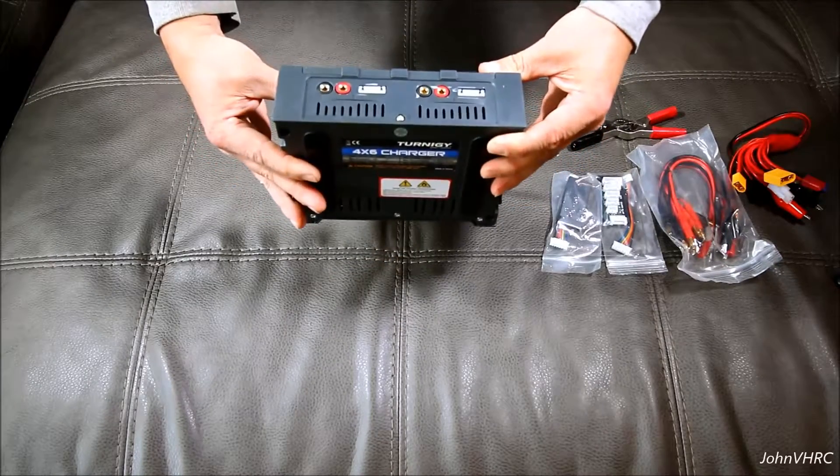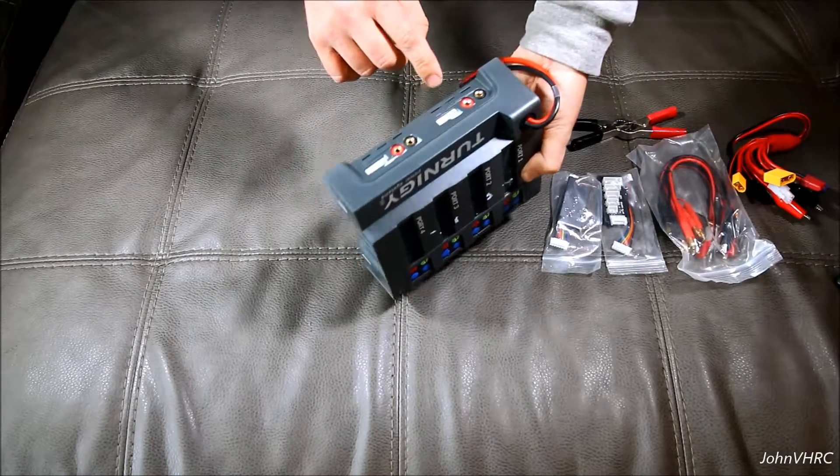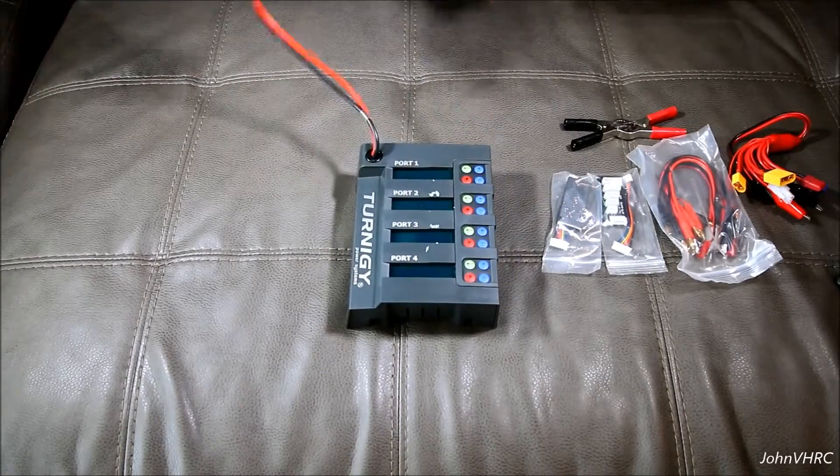All right, so there they're labeled — one and three, one and three, two and four, two and four. So there's that.